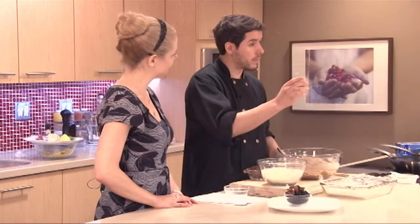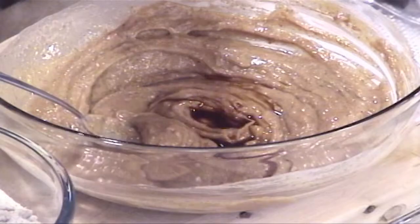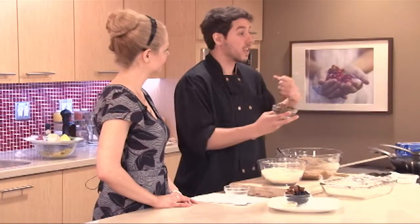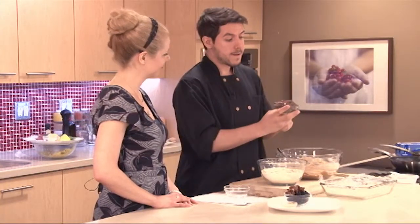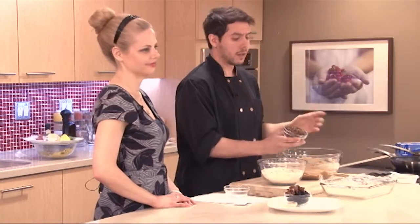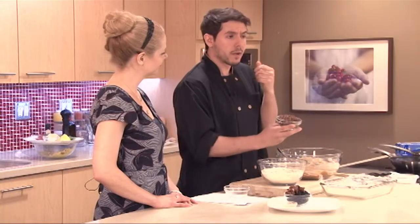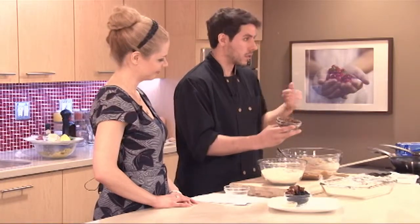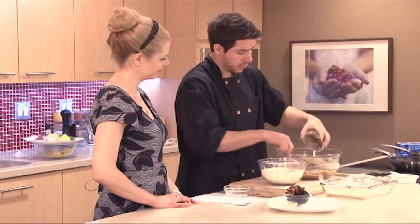We're going to add a little bit of vanilla extract to boost up the flavor, and also our quinoa. Quinoa is not something you typically find in a protein bar, but it gives a nice texture and a little bit of protein as well. I have red quinoa here, but you can use any regular quinoa. If you cook it the same way as white quinoa, the red quinoa gives a slightly crunchier texture, which is nice in the protein bar — it doesn't become all soft.